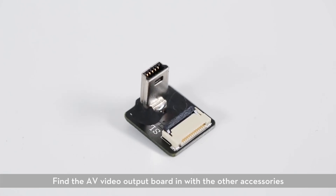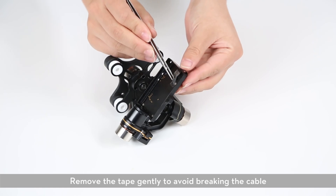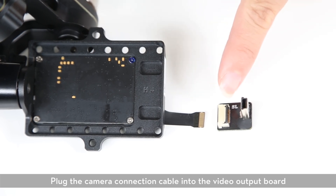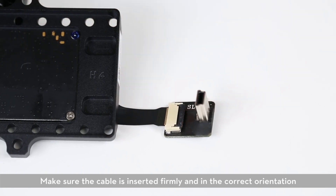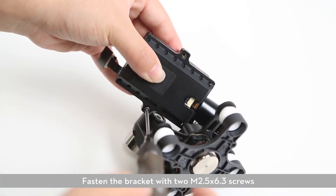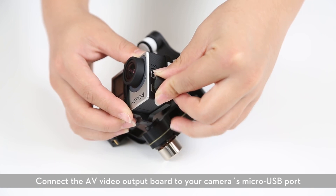Find the AV video output board in with the other accessories. Note the camera connection cable on the gimbal, and remove the tape gently to avoid breaking the cable. Plug the camera connection cable into the video output board, making sure the cable is inserted firmly and in the correct orientation. Insert your camera, attach the mounting bracket, and fasten it with two M2.5 x 6.3 screws. Connect the AV video output board to your camera's micro USB port.